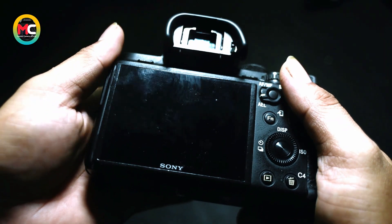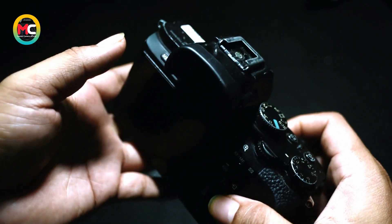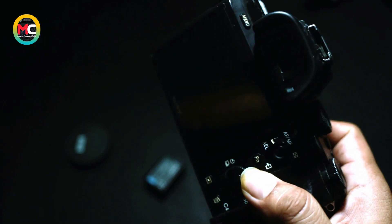Hello, Assalamualaikum warahmatullahi wabarakatuh. Masih bersama saya Arman di channel Master Camera. Solusinya kamera rusak — kamera anda rusak, Master Camera solusinya.